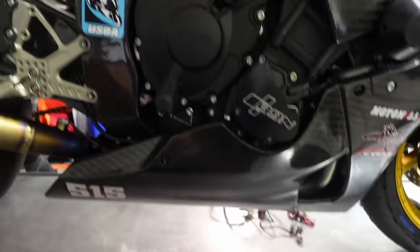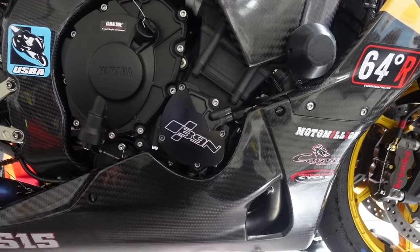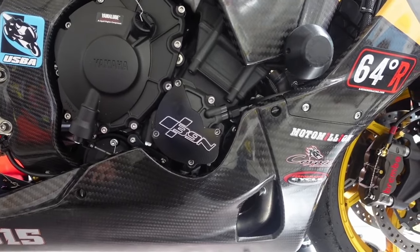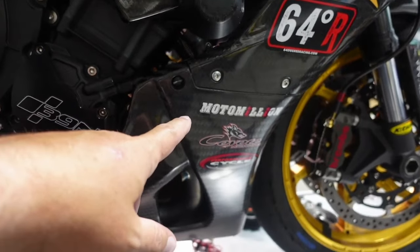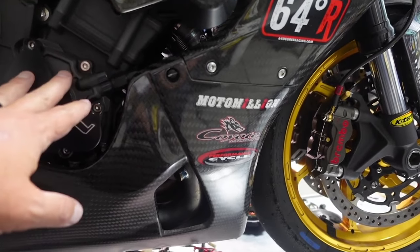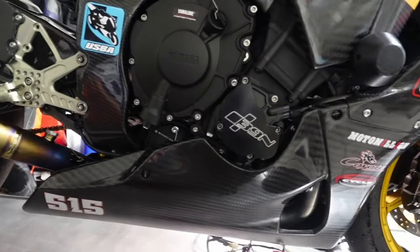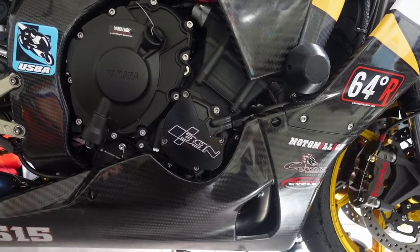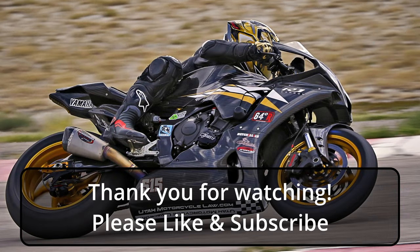Shoutout to Steve Midgley photography, 64 Degrees Racing, Moto Million, Coyote Motorsports where I got the bike from, and Performance Cycle for all my safety gear. If you have any questions about anything give me a shout. I'm going to try to do more videos and keep them shorter — this was a big catch-up video, but I've got a bunch of small projects like the shift drum that I'd like to shoot by themselves to keep things shorter. Thanks for tuning in and I'll see you next time.